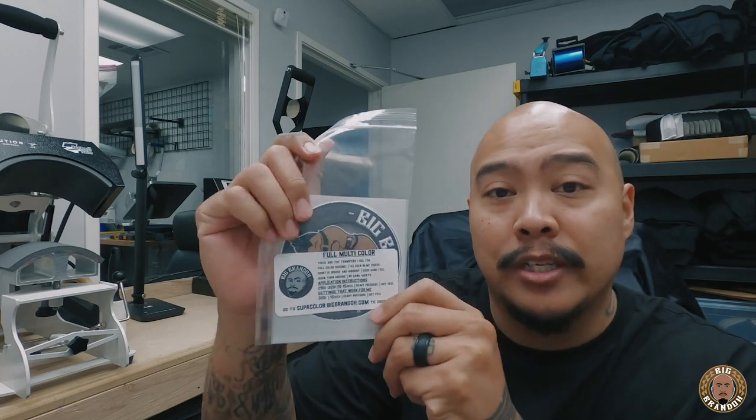I created the sample pack because I wanted people to actually experience the transfer before they place any orders. So if you were on the fence about doing some multi-color stuff, a lot of you guys see the super color videos and want to order some, but it always makes sense to test things out before you place the order. Sometimes you might have a hard time pressing these transfers down, so since it could get a little difficult pressing transfers down and not being sure how they lay, what I did was put it on the packaging.